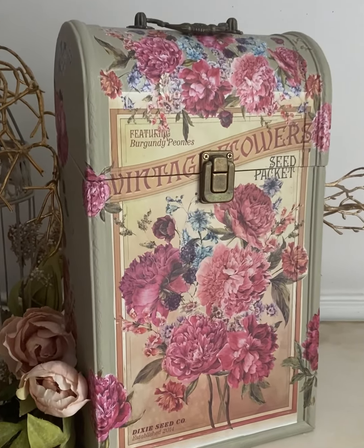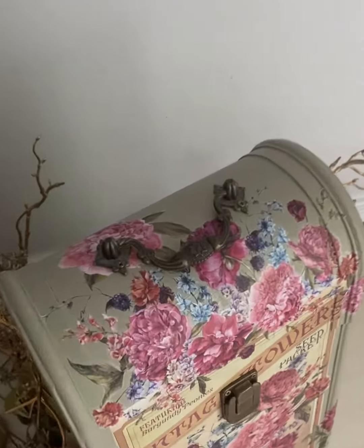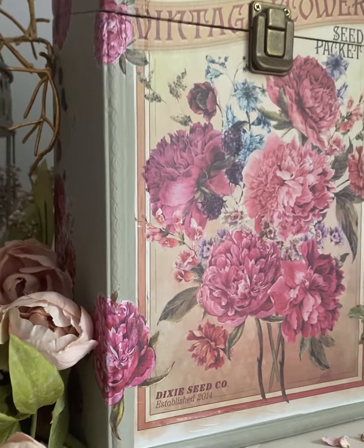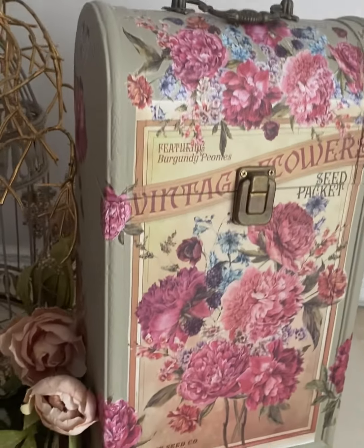Since I saved the original hardware, I put it right back on the piece and I think this looks fabulous. What a super cute little makeover on a tiny box! I think this will be perfect to add a couple bottles of wine for a sweet gift at a housewarming or a get together.